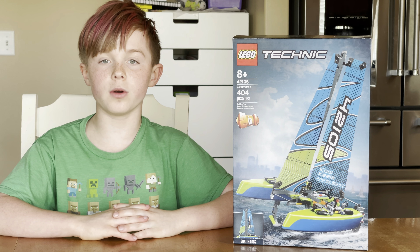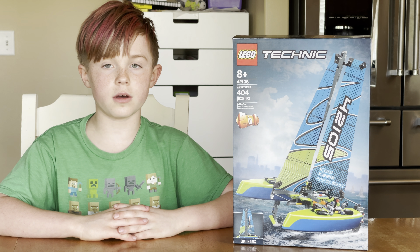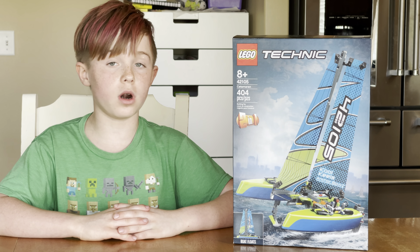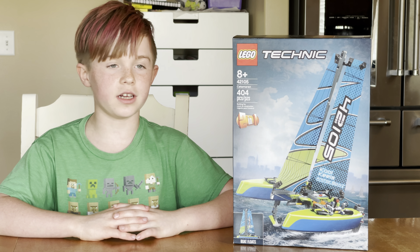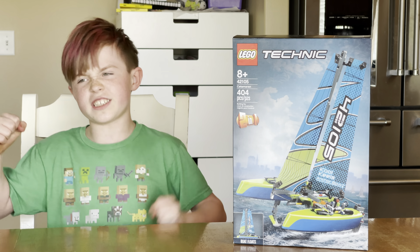Hey everybody! Today I will be reviewing and building the Lego Technic set 42105 with 404 pieces. It's a two-in-one set, so I will be able to build two builds. It'll be super fun. Let's get building!